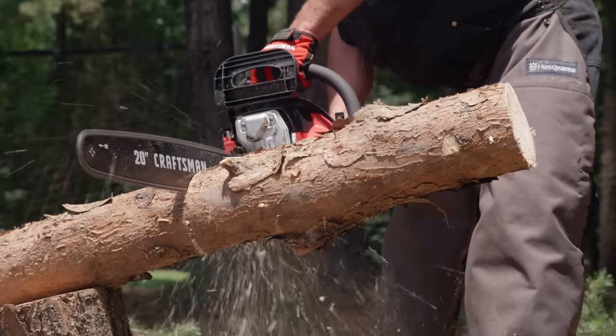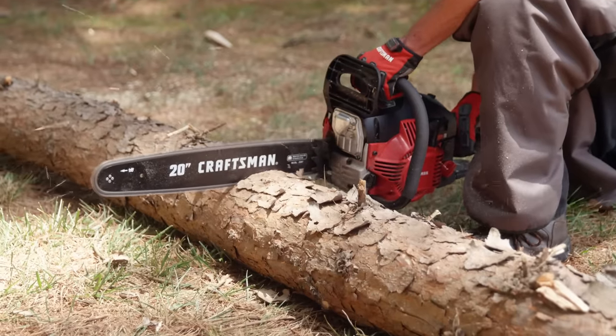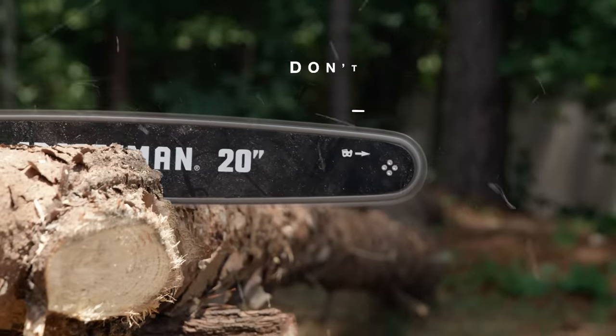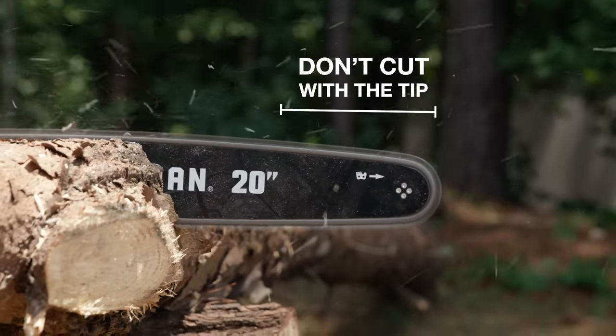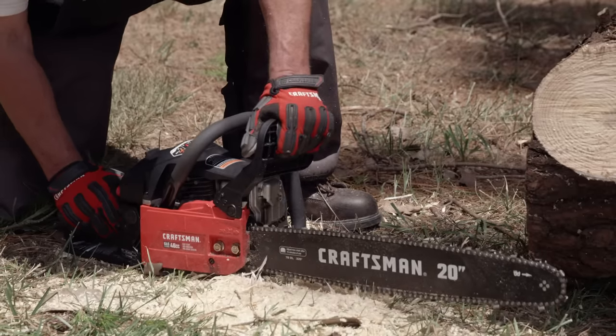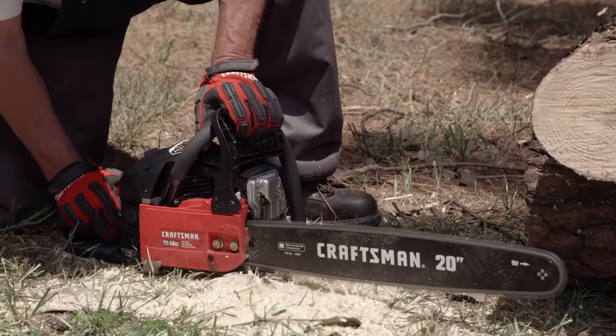When cutting, keep the action to the side for the most stability. Reaching above your head can be unstable and unbalanced. Standing directly above a cut is also unsafe — if the chainsaw kicks back while you're hovering over a cut, the saw will be headed directly back at you. Keep your cuts away from the bar tip, as cutting at the bar tip, especially if you are new to using a chainsaw, is likely to result in an unsafe kickback. The safety feature of the chain brake is designed to stop the chain when this happens. If it occurs, simply pull back on it to unlock and continue cutting.